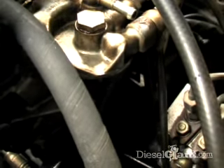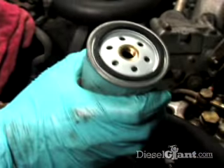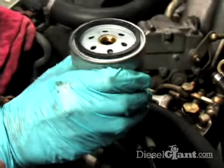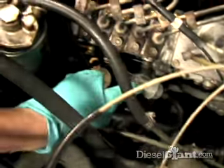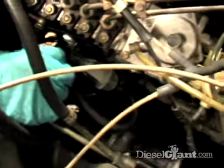I don't pre-fill the filter because I don't want unfiltered diesel fuel in here — this is the last stop before it goes into your injector pump. So what I'm going to do is just go ahead and prime it. Now I want you to watch the pre-filter right here; it's going to fill up with fluid.